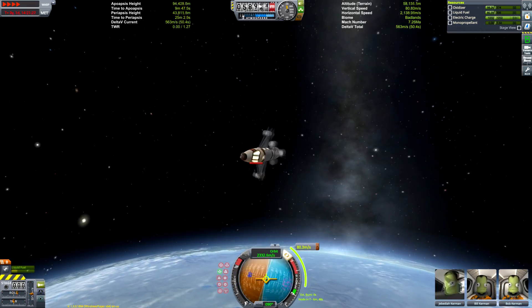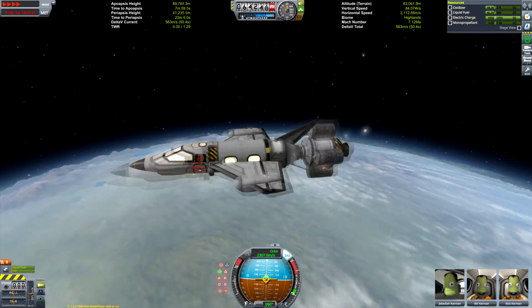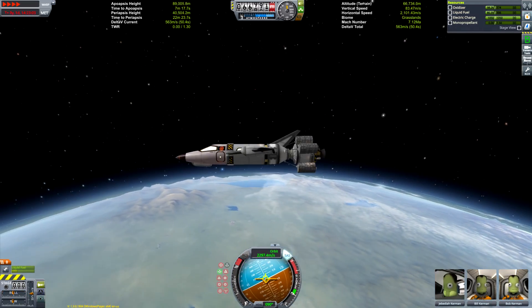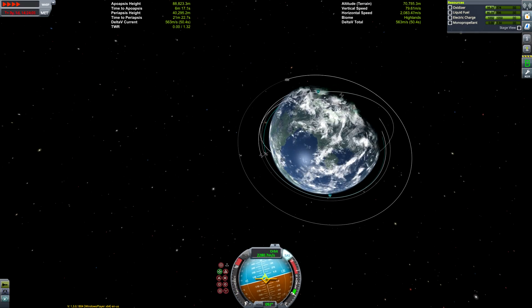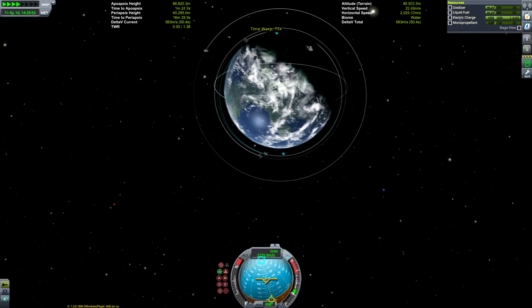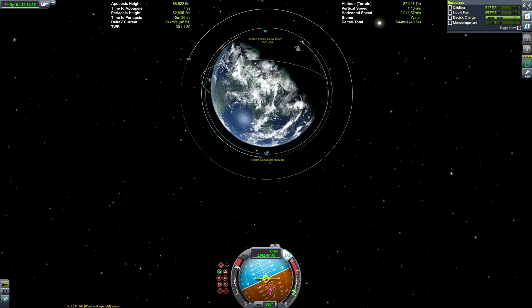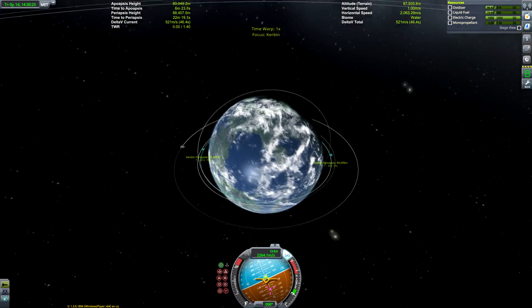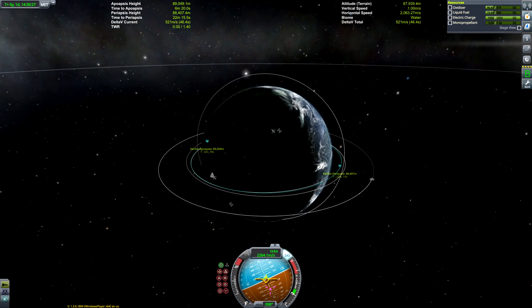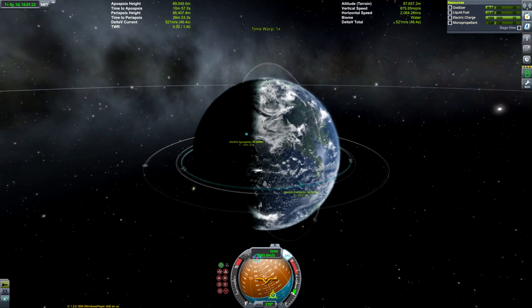It looks like we've been a little bit overzealous in our aerobraking, so we can do a quick burn from the engine to raise our apoapsis to a higher altitude. We're pretty much done there, so we can just burn prograde at apoapsis — it's not going to be a very big burn because our periapsis is already at 40,000 meters. There's not going to be much more speed required to get ourselves into a stable orbit, and then we can think about getting ourselves to the Kerbal Space Center runway.